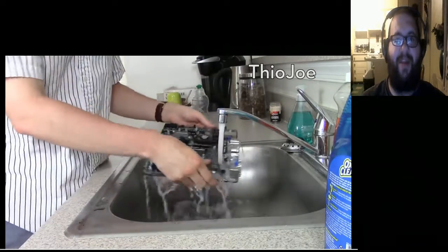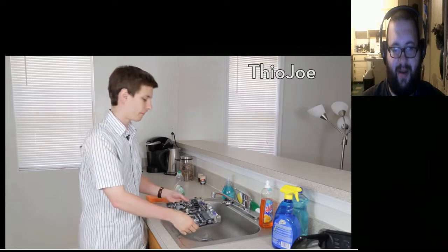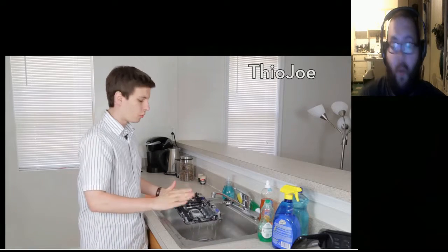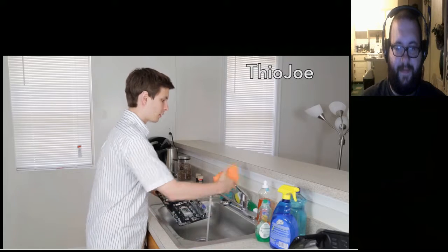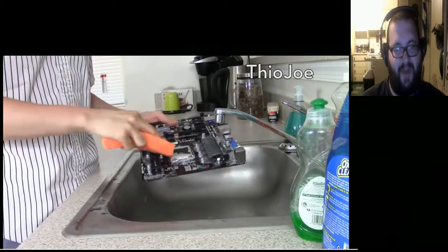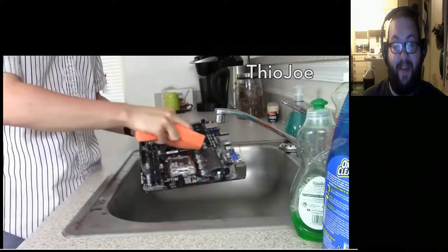By now your motherboard should be pretty dirt-free, but we're not quite done yet. You finally want to use the dishwashing detergent — a few drops, you don't need a lot. That was not four drops, that was like a quick rinse. But why does it matter how many drops? Soap and water. Now you wet your sponge and give it a good scrub. Anything a virus scanner can't get rid of, this should do the trick.